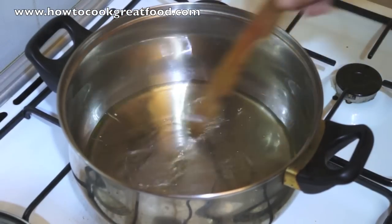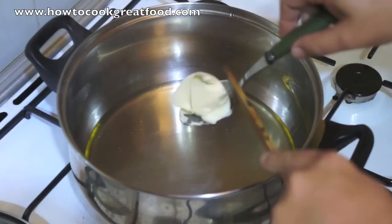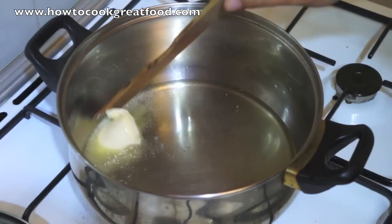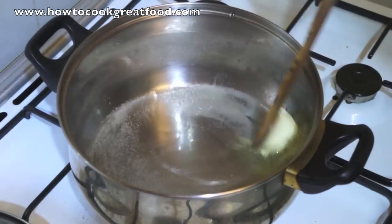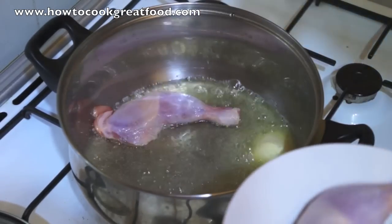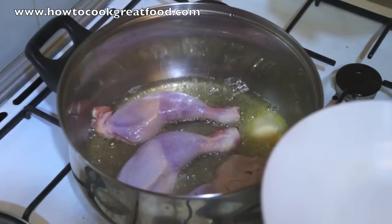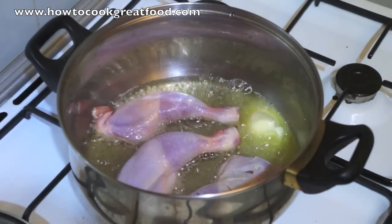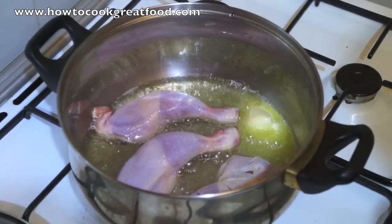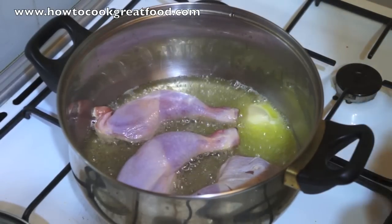I've got a regular pan here with a little touch of oil which I'm heating up. It's getting nice and hot now. I've also got a nice knob of butter — we're going to drop that in and melt it down. As that's melting, we can put our chicken straight in. Now you can use any part of the chicken as long as it has a bone. The bone is quite important — we need to get all those flavours out of the bone. So a fillet of chicken will be useless in this dish, to be honest.